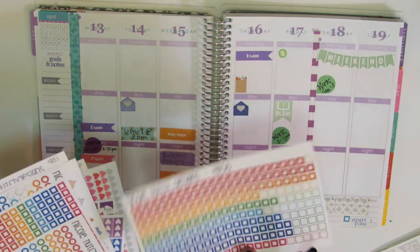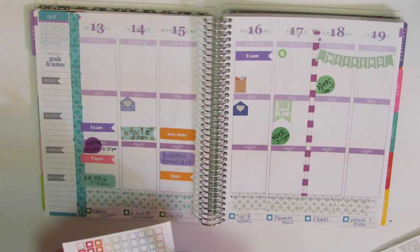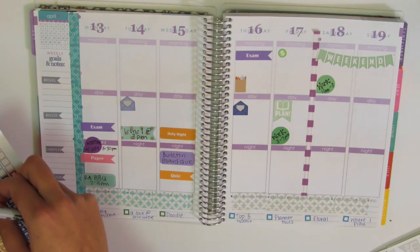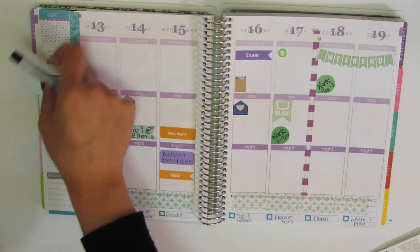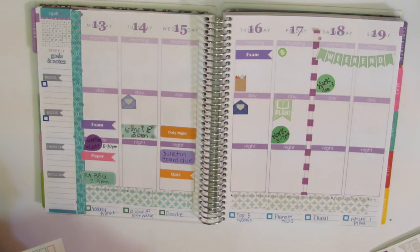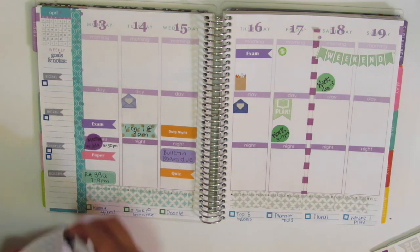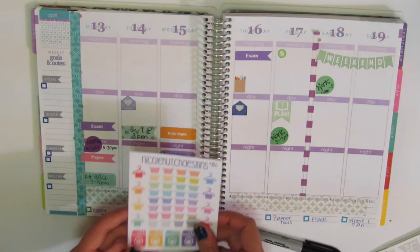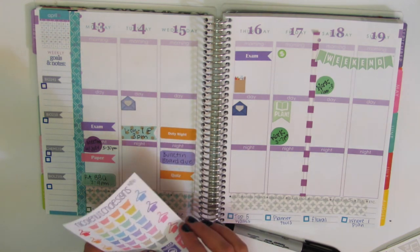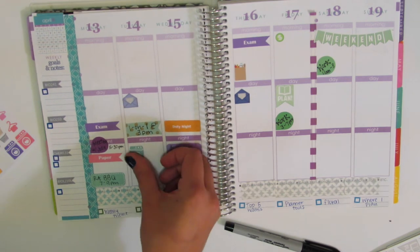Usually what I go through is I take some of these squares and put them along the sides for stuff that I need to get done for the week. So this week I have patho assignments due, I also have a bio test, I do a few things for chemistry, and I also have a lab exam. I'm going to use these to do some laundry — I'm thinking Tuesday — so I'm going to put that in.